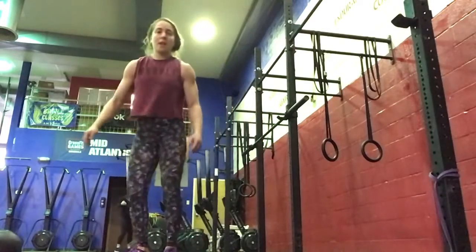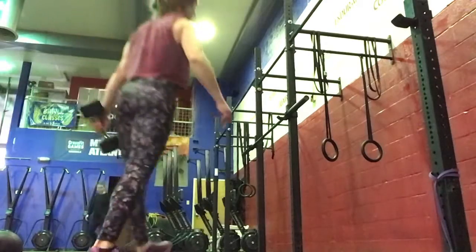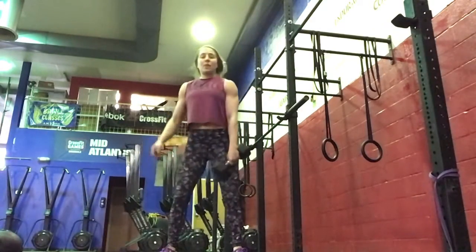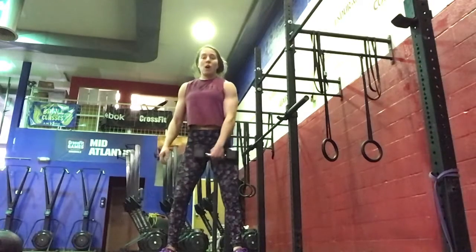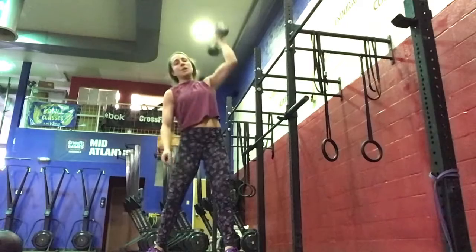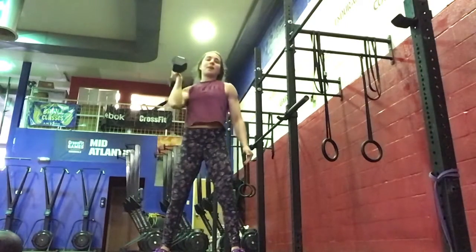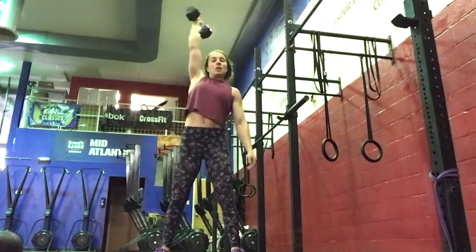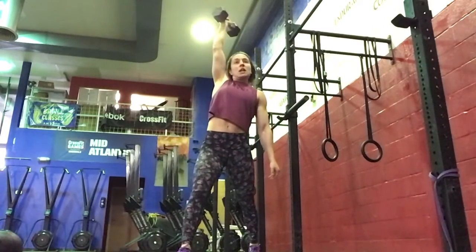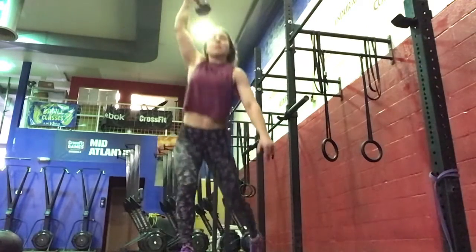For our workout today, we've got 10 rounds. It'll be a 100-meter run, or 250 meters on the bike if you're subbing out the run. Then we've got dumbbell snatches — one dumbbell from the floor, one fluid motion up your body and then punch. You'll do right and then left. Then overhead single-arm lunges: arm extended and locked out, bringing that knee to the floor, stepping in and together.